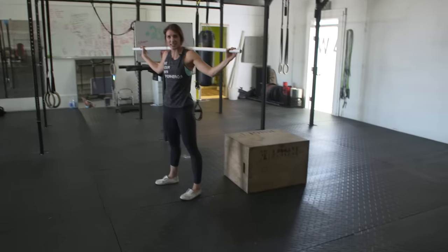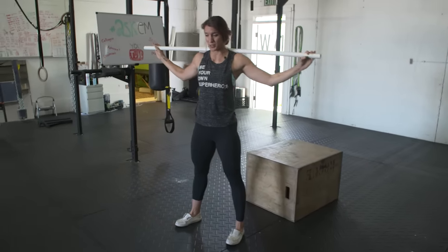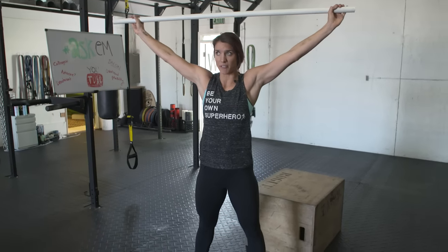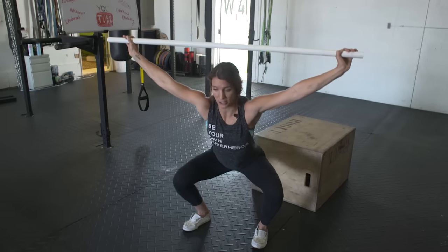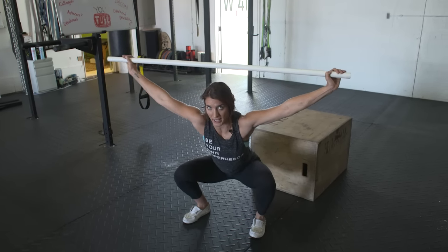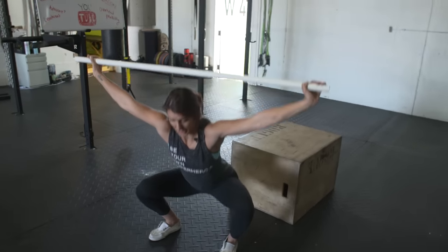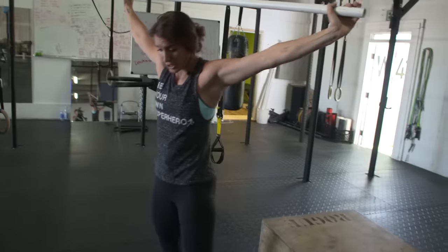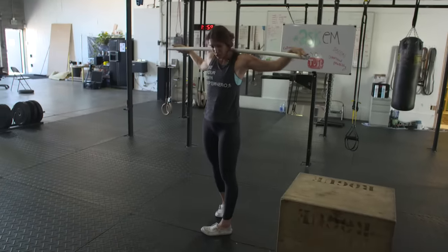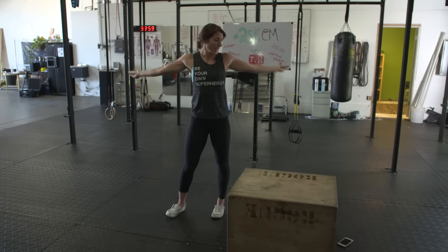You can try this today with a Swiffer stick or similar object. Put the bar overhead, and as you squat with your hips going back and your knees going out, see if you can keep that bar behind your head — not above, but behind — and see how well you can stay in your heels. A lot of people struggle with this, so I'm going to show you some of my favorite moves to help with that mobility.